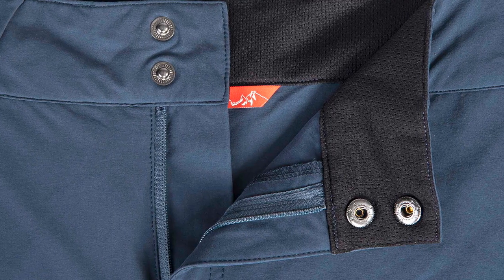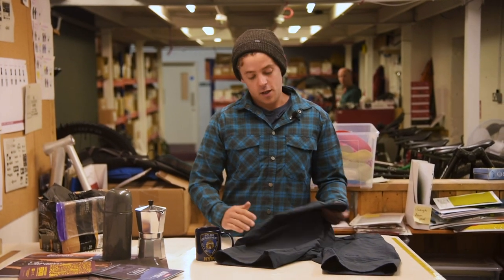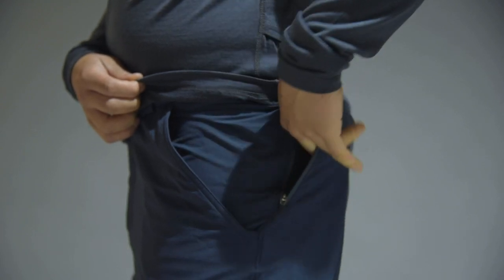The leg of the short is slim and designed to sit just above the knee. This leaves you plenty of room for layering over knee pads or even bib shorts if you need to. On the front of the short you've got deep hand pockets and you've also got zipped storage pockets on the outside for storage of essentials when you're out riding.